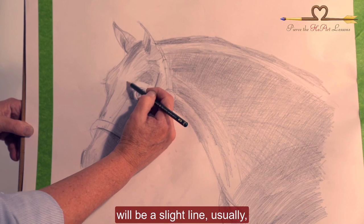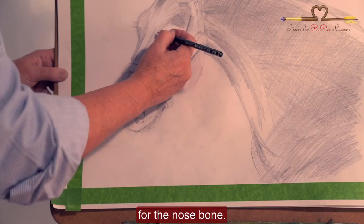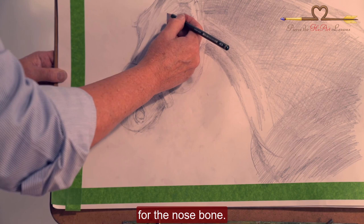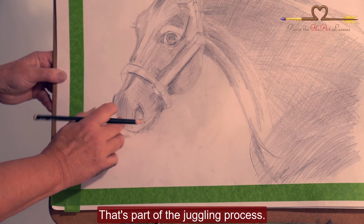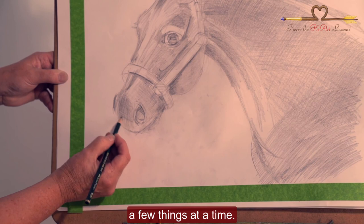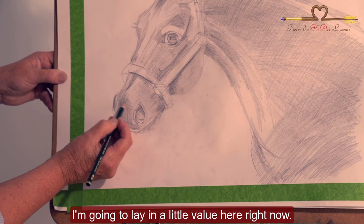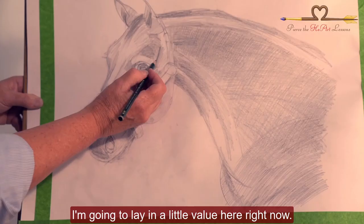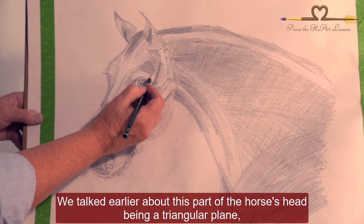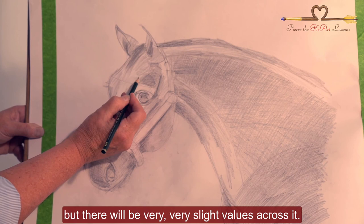On this plane here there will be a slight line usually for the nose bone. As I come down here with my shading, I notice that my muzzle value is too light — that's part of the juggling process. You want to always be thinking about a few things at a time. We talked earlier about this part of the horse's head being a triangular plane, but there will be very, very slight values across it.